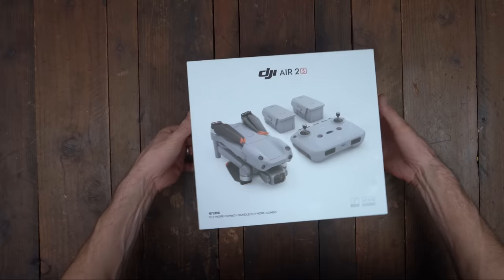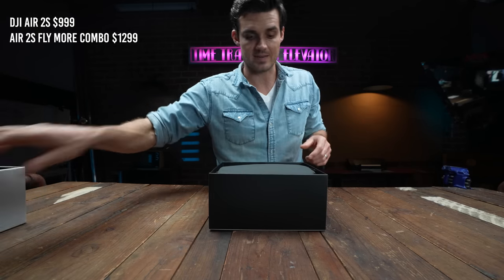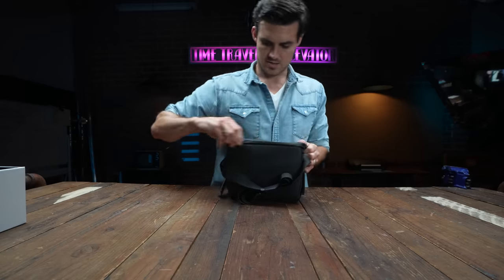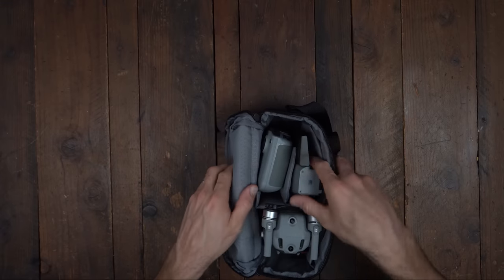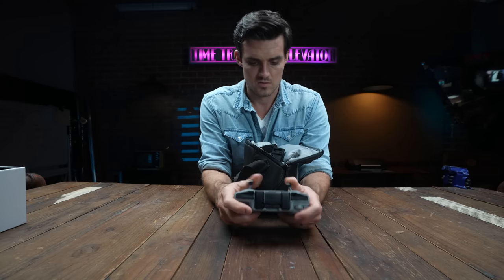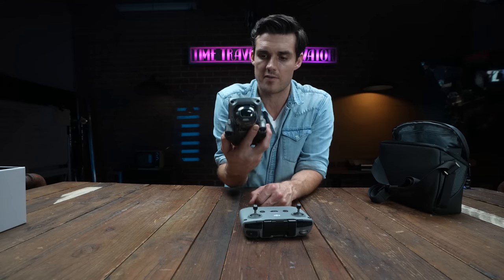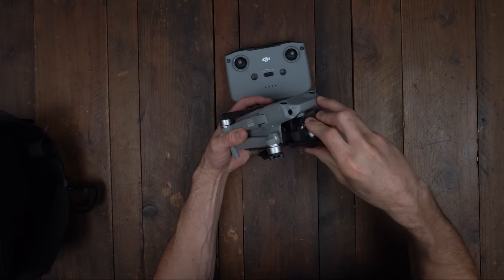By the name alone, I can tell you this is the exact same body and the same battery as the Mavic Air 2. This is the combo flight kit, so it comes with this nice bag and some extra batteries. Looks like we got the same transmitter here. This looks exactly the same as the Mavic Air 2, but now with a much bigger sensor.